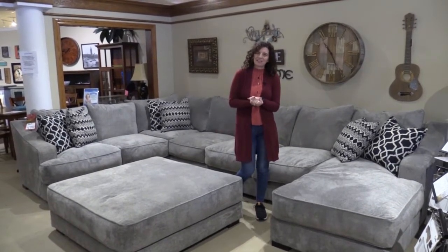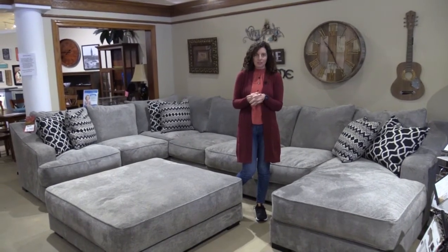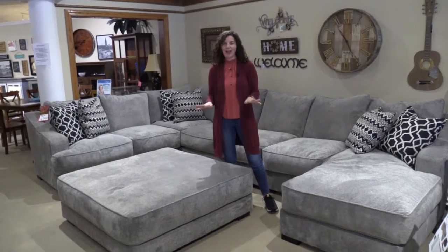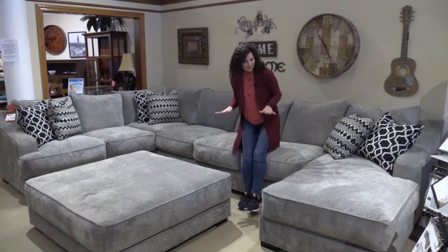Hi, this is Jennifer at Laney's Furniture, and today I would like to show you one of our Stanton sofa sectionals. The really awesome thing about this sectional that everybody loves as soon as they come in is that it has feather down on top of their cushions.